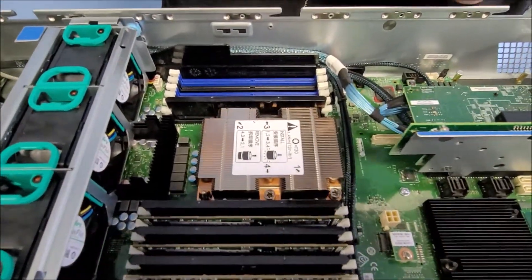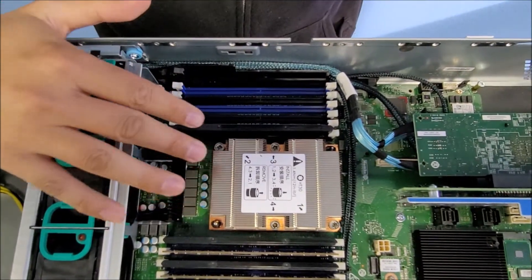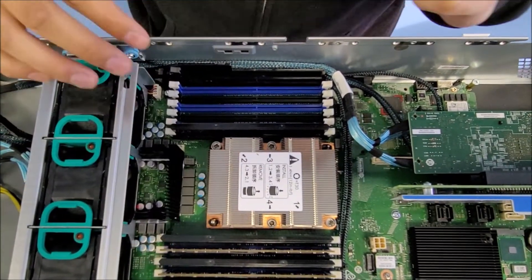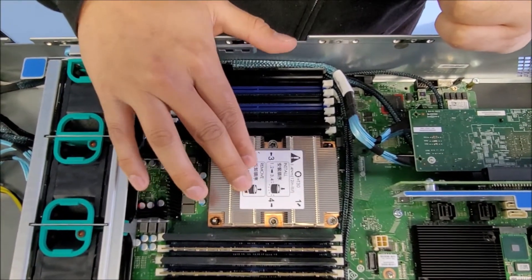So you can see you have 1, 2, 3, 4 screws, and your heat sink will have a sticker on it. It'll tell you how to remove and how to install. Follow the directions on the sticker — it's very important.